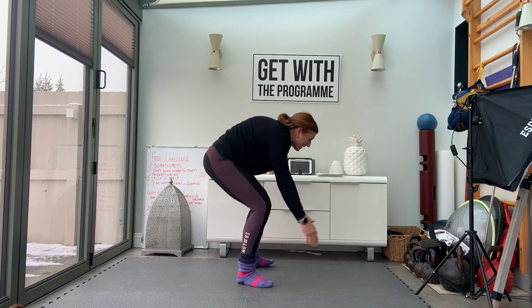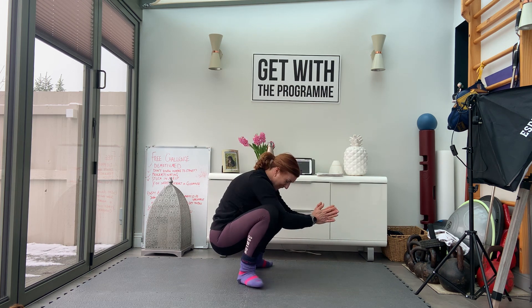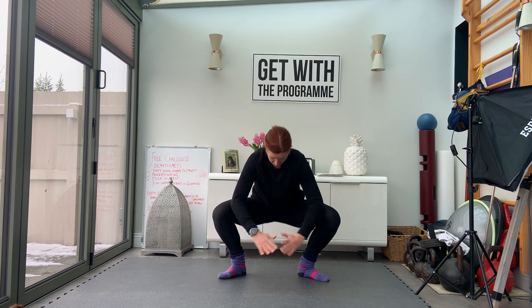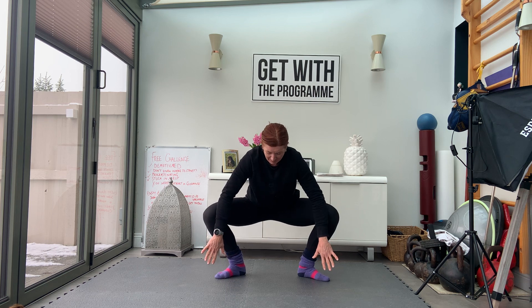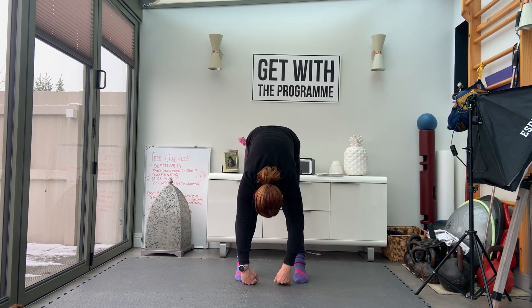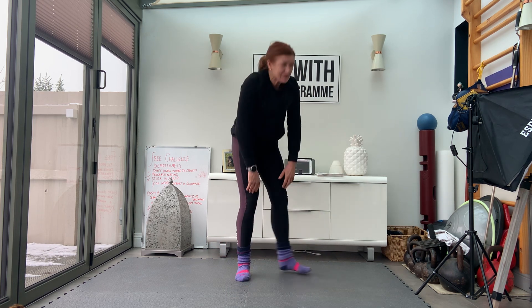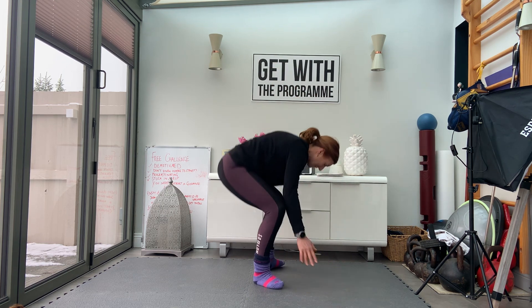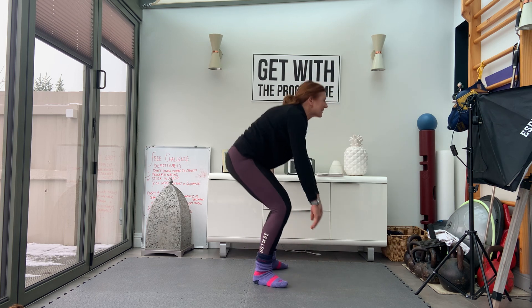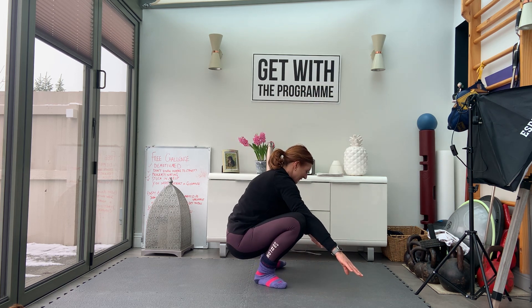We're going to try and go down into a deep ape. If you can't get this low, don't worry — you can go to where you want. Use your arms to push back on the knees, and then drop forward into your hamstring stretch. So we'll go into your deep ape and then drop forward into your hamstrings.